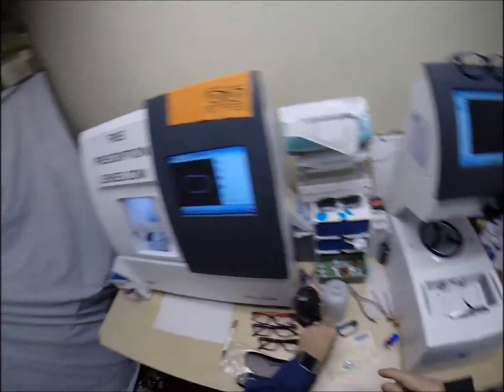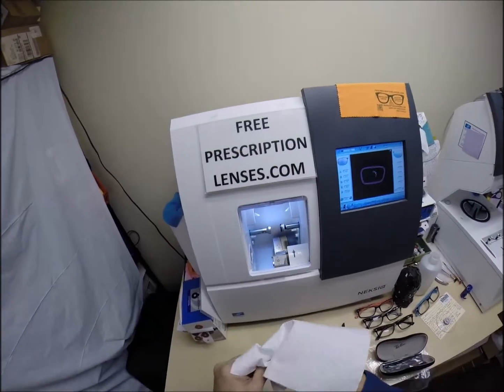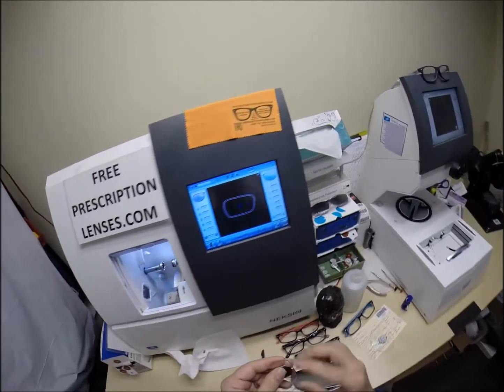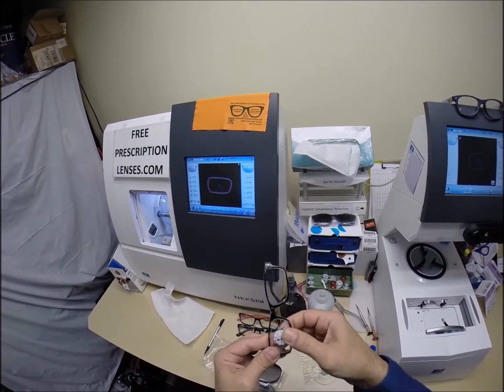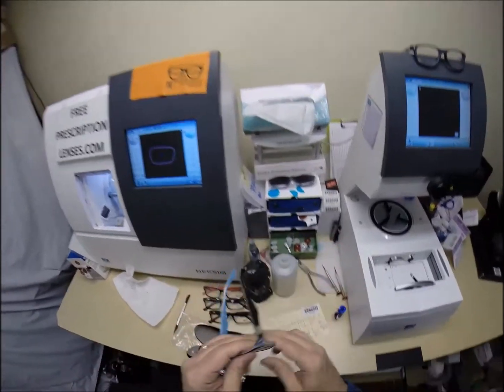We're going to take the lens out, dry it off and see if it fits into the frame first time around. Make sure there's no more schwarf. Run my thumbnail around the edge of the lens. We're going to take the lens, tuck it in the outside corner first, push down at the nose, and it snaps right in.